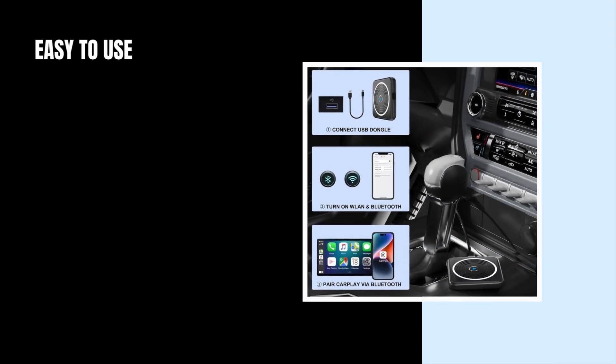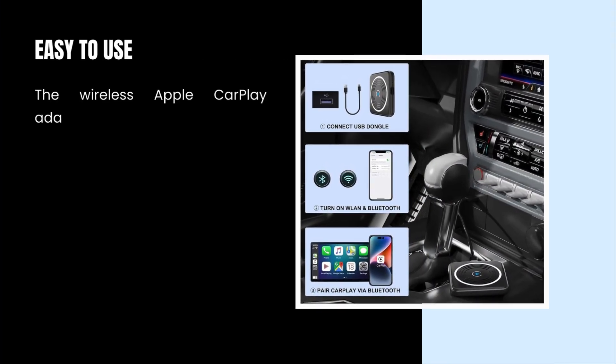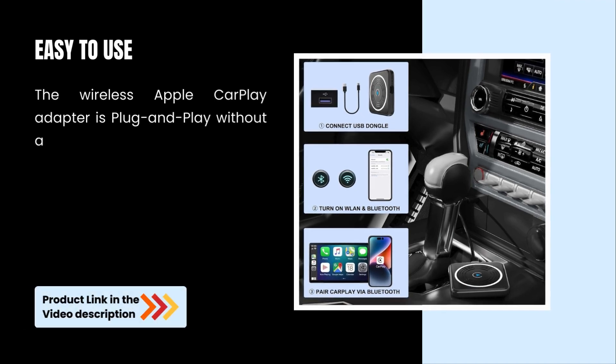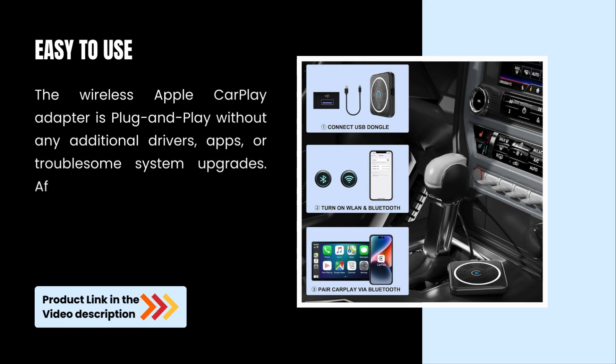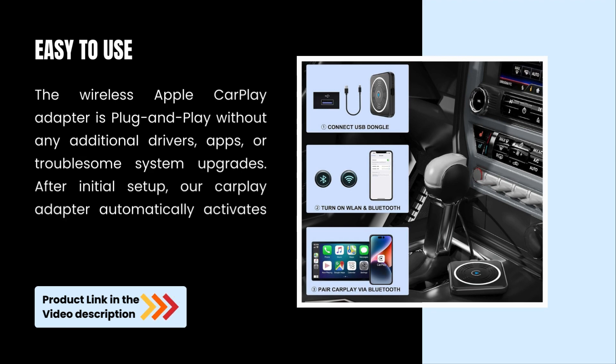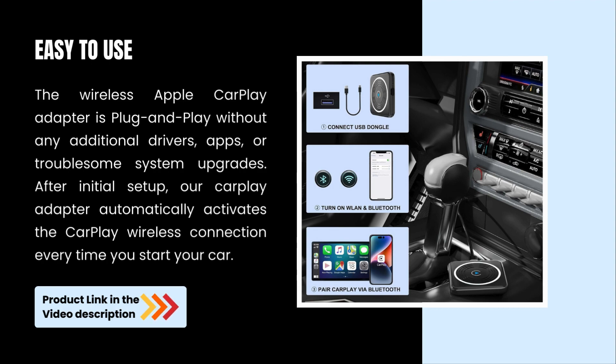Easy to use — the Wireless Apple CarPlay Adapter is plug-and-play without any additional drivers, apps, or troublesome system upgrades. After initial setup, our CarPlay Adapter automatically activates the CarPlay Wireless connection every time you start your car.